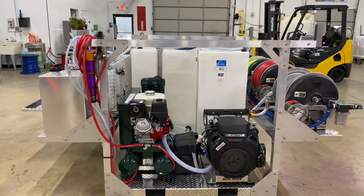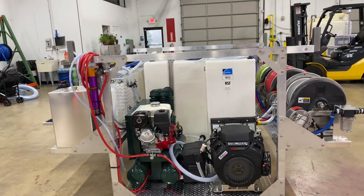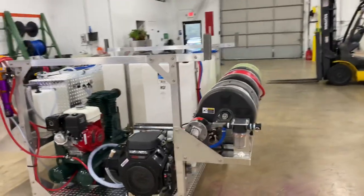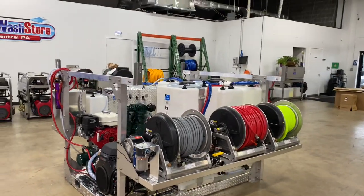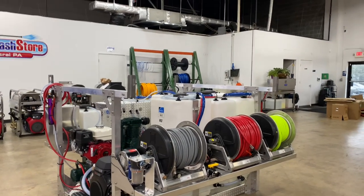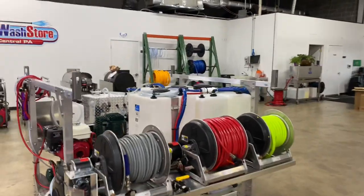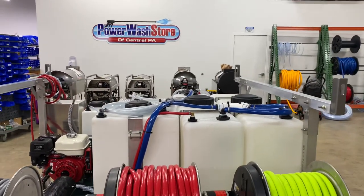That purple chamber there is the Tsunami air dryer, which is going to help dry the air before it gets to the pump to hopefully prevent stalling. Over on this side we have our three 12-inch hose reels — these are the Hannay reels — with our garden hose, chemical hose, and pressure washing hose.